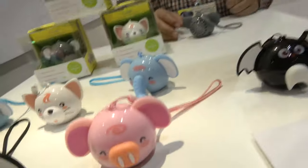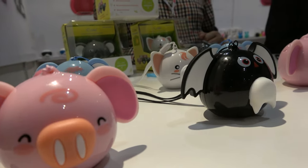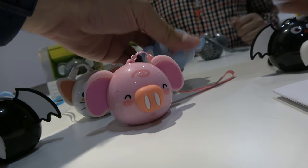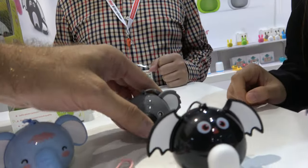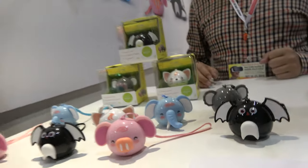There are four different models. You have a bat, a pig, and a cat — different animals. Then there's the elephant, which is only Bluetooth without the selfie function. And the koala. So: bat, pig, cat, koala.